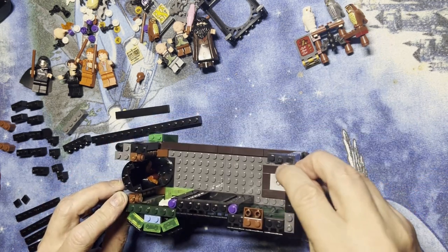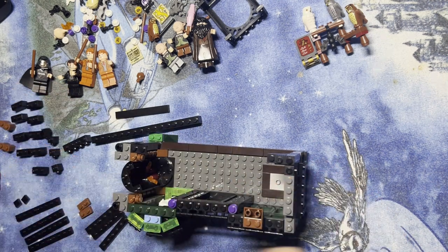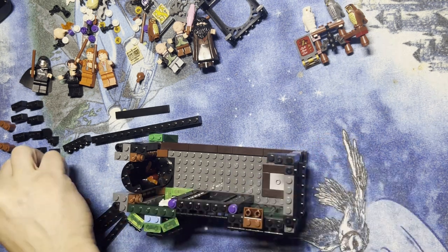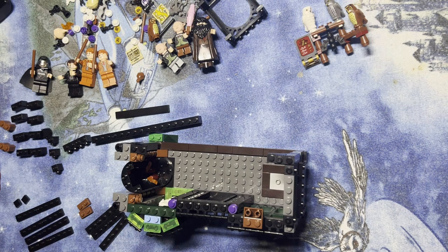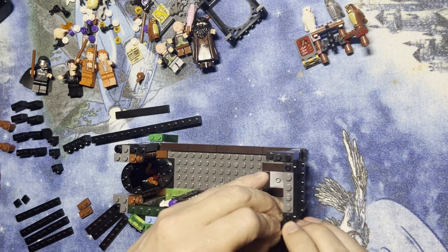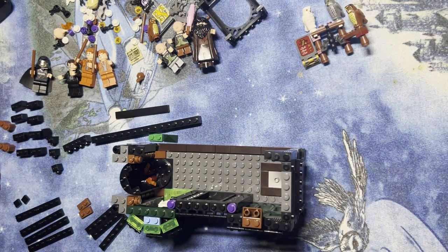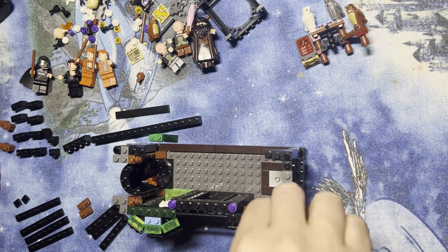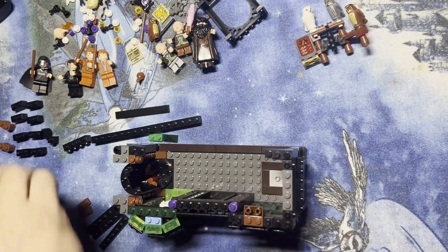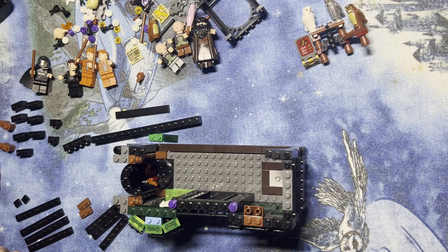And one of these here. This goes here, another one of these like that. There we go, starting to make this a little sturdier. I need one here, one of these here, and I need this one — let's see, I did that.